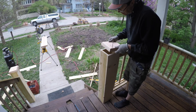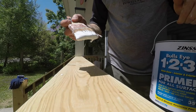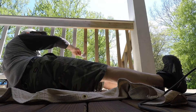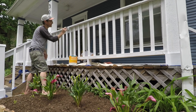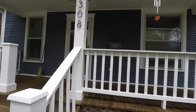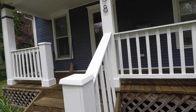With the newel post all together it was time to throw some primer on and then paint it. Melissa came out and helped as part of the paint crew. You don't have to paint your railing, but we did just to tie it into the overall look of the project. Thanks for checking out the video — I'll see you in the next one.